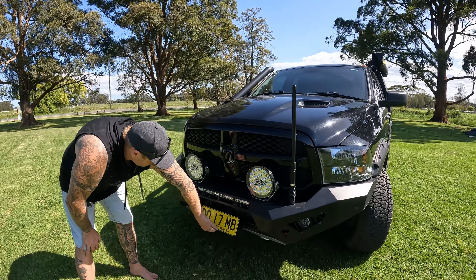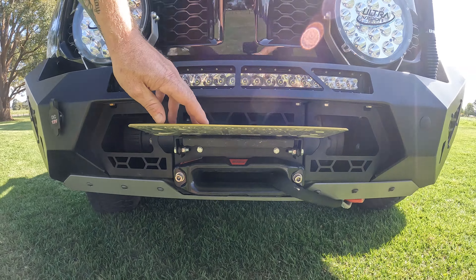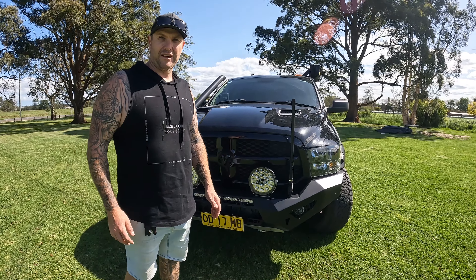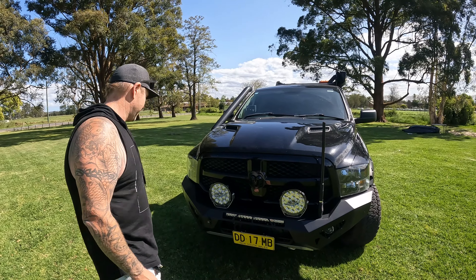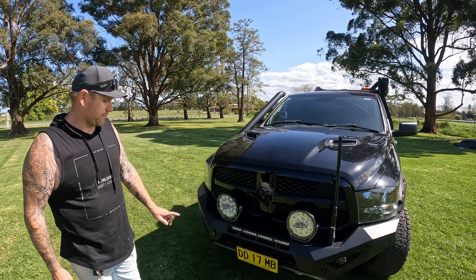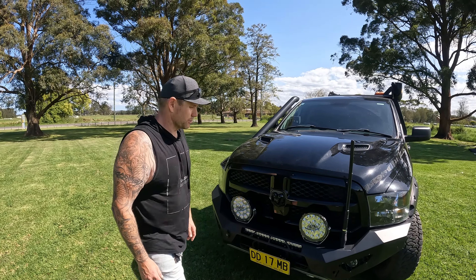In here we've got the Warn 17,500-pound winch. She's a big girl, but with a getting-close-to-4-tonne van, if we get bogged as a combination we want to be able to pull it out. The guys from All Barred Up 4x4 in Albion Park fitted all this — that was their recommendation, we went with it. It's pretty awesome.